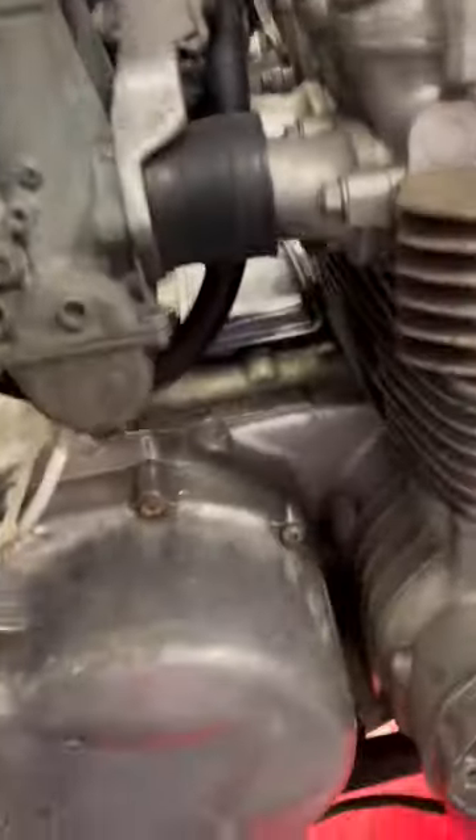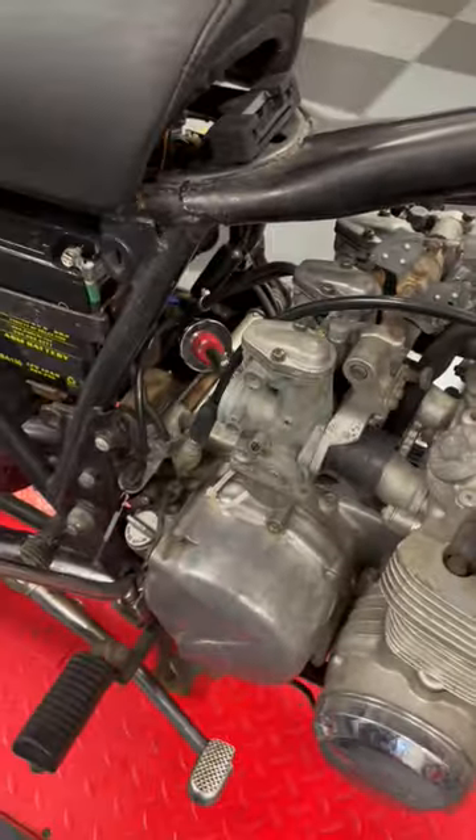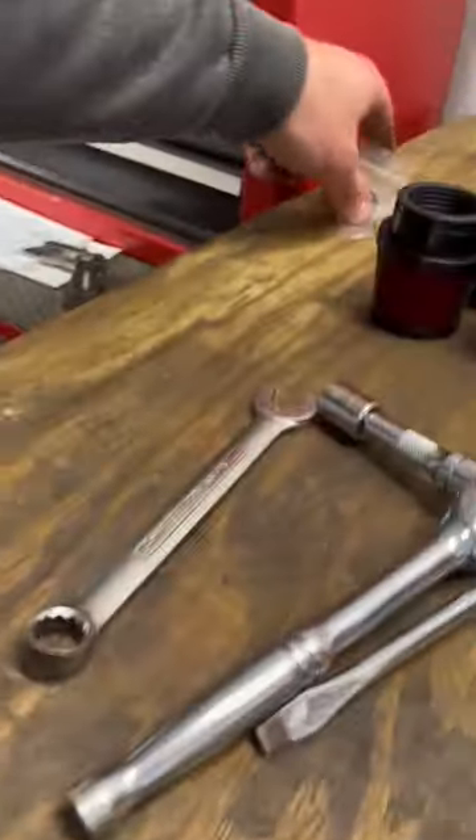I also have a working back brake light, so that's good to go. I was going to take the carbs out because one of the floats has to be reset, and I just noticed there are no clamps on the intake ports. As you can see, they're all supposed to be clamped — if you don't clamp them you'll get massive air leaks, and that will make it not run very well.